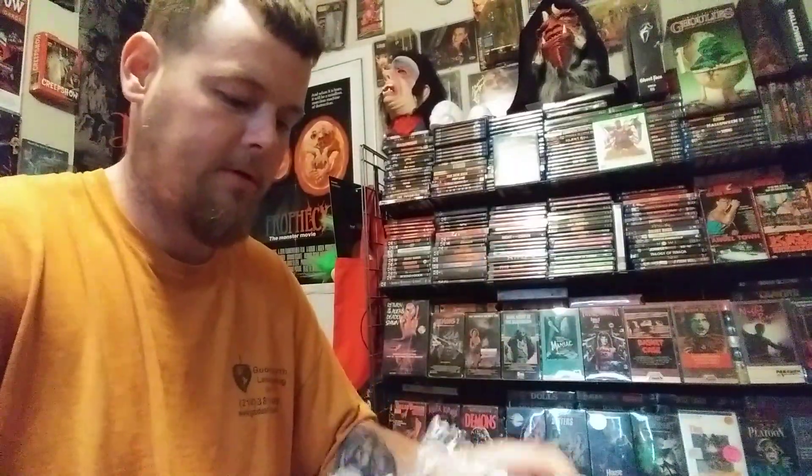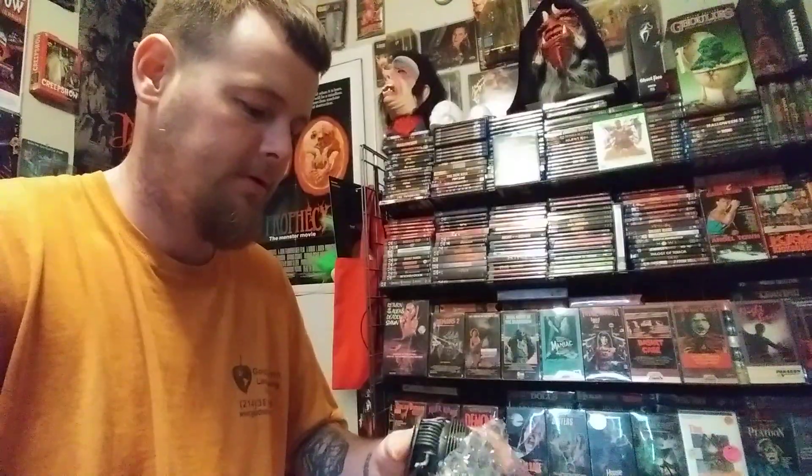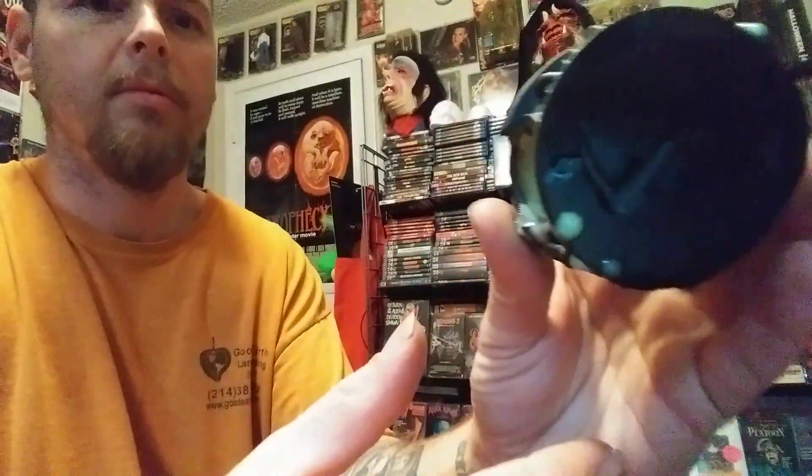Got some weight to it. Oh man, this thing is badass. That's cool. Awesome. It's got the slime on it. It's pretty cool. I dig that. I like that color on the glass there. Some slime on the back, some on the bottom there.